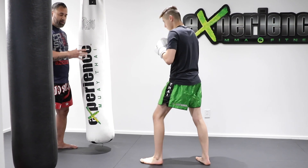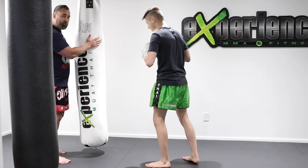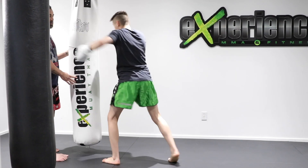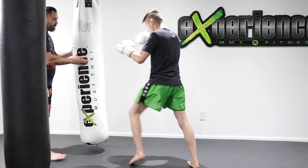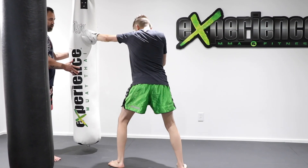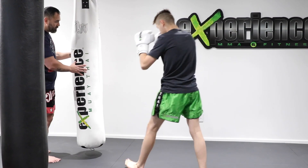There are so many other things you can do on the heavy bag. You can go jab to the head, cross to the body, level change back upstairs, and then your low kick — going high, low, high, low. So jab to the head, cross to the body, hook to the head again, and then low kick to the leg.